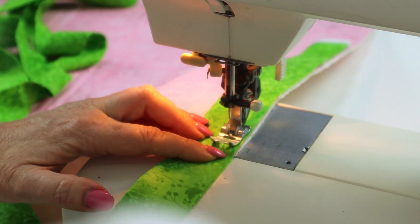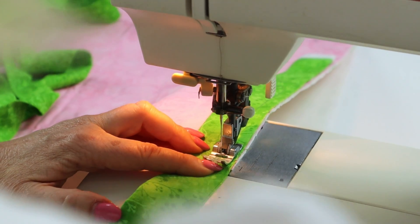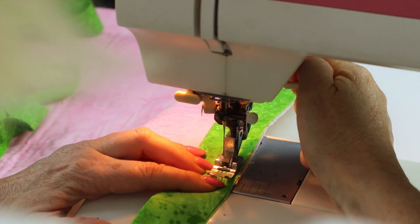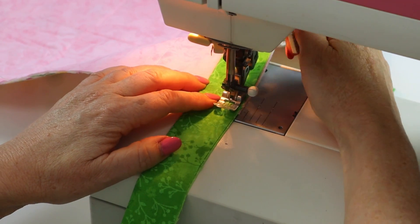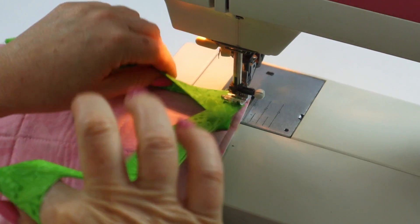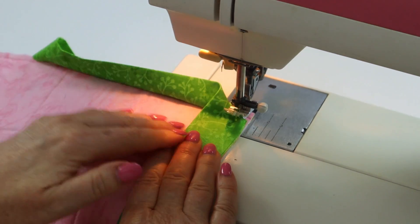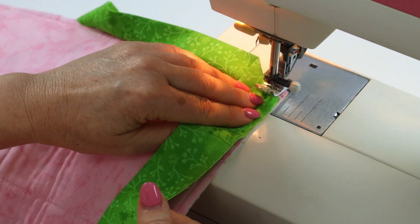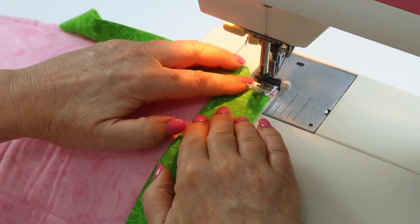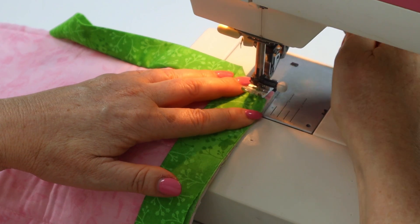Sew level with that nick and stop with the needle in the down position, then lift the foot and turn the quilt to the next edge. What will happen is you will be able to flip that binding up and that little mitre is going to open up and make a little right angle — I'll show you that in a minute.